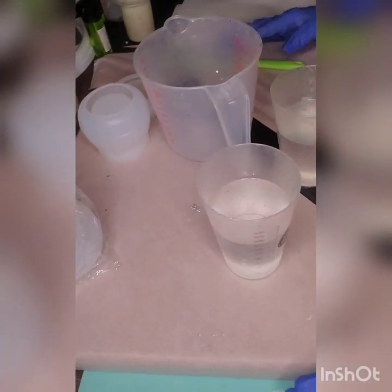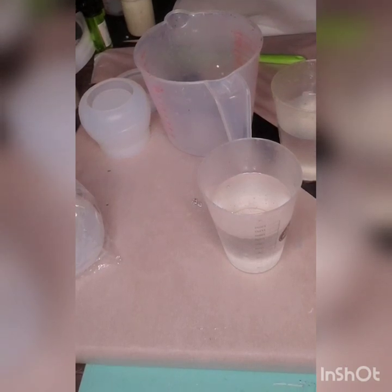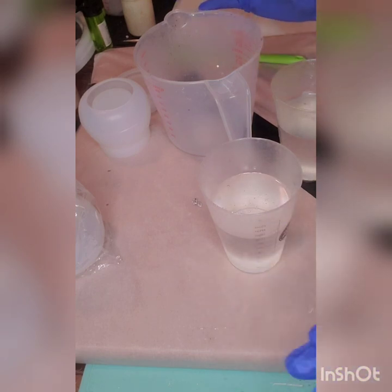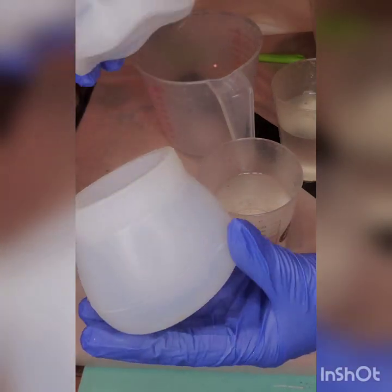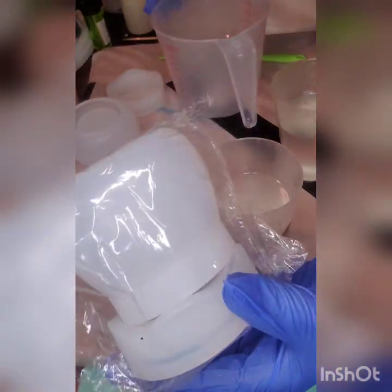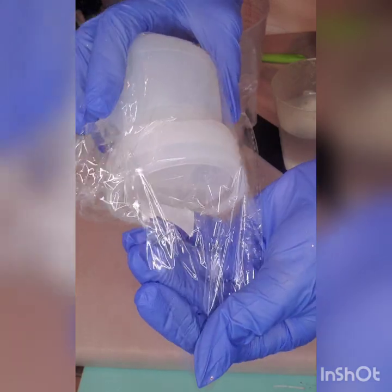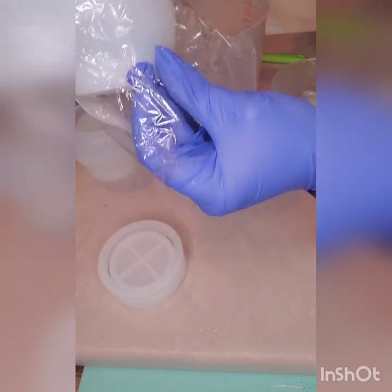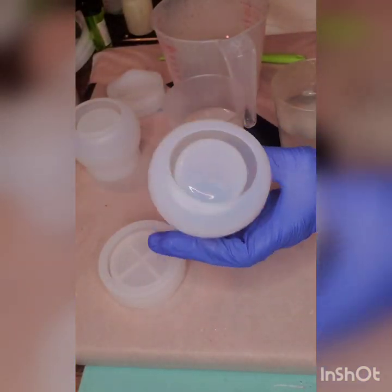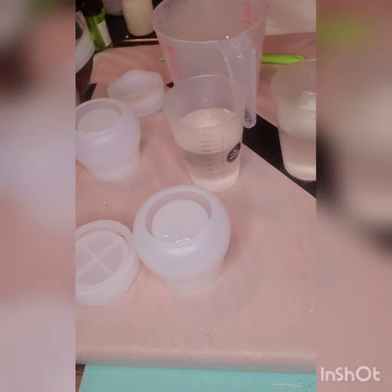With no further ado, let's get ready and here we go. I'm going to describe everything that's going on on my table. Our new project is these little pudding jars with the lids. I bought two of them — they come separate — and these are called pudding jars with lids. I don't know exactly how much resin they take.